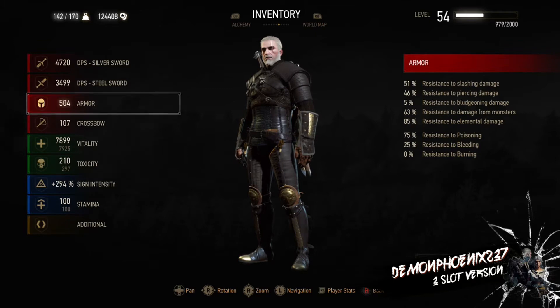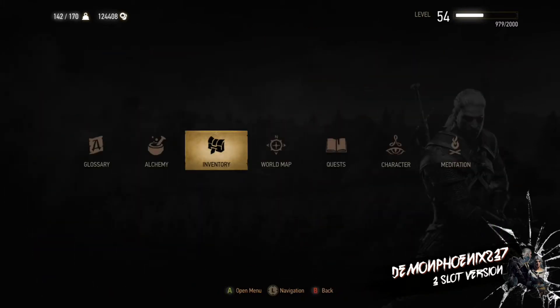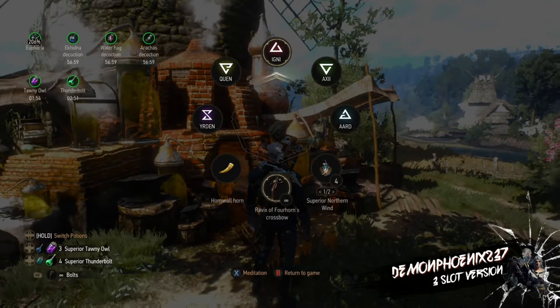We have really good resistances for everything apart from piercing damage. There is no bludgeoning protection on this armour, so you have to be very careful when fighting Golems or Elementals and especially human enemies in a crowd with a club — you need to make sure you hit those first, because they will do massive damage if they hit you without Quen.